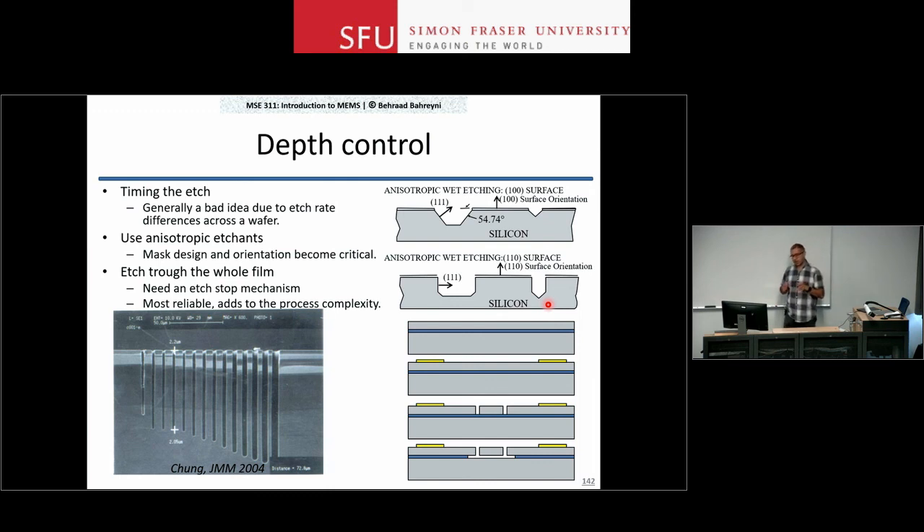We are going to talk about an alternative to wet etching called dry etching, where all the chemical processes occur in a gas phase instead of a liquid phase, and we'll see the differences and advantages.